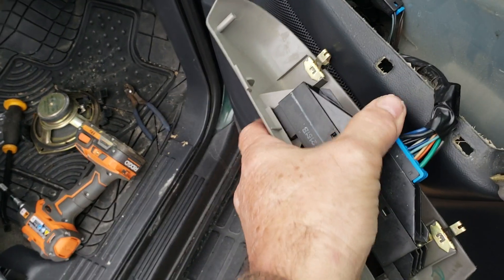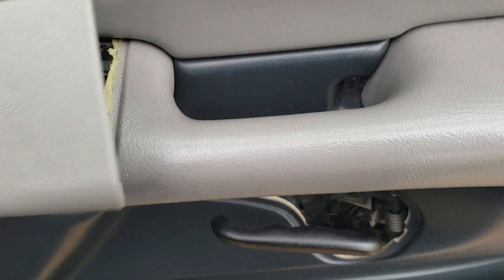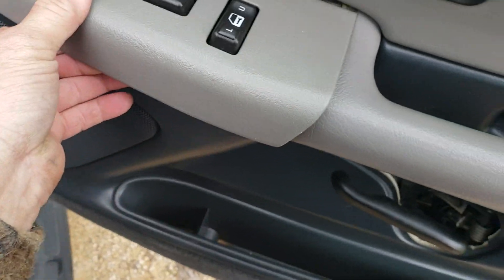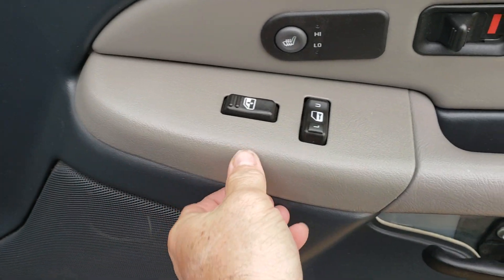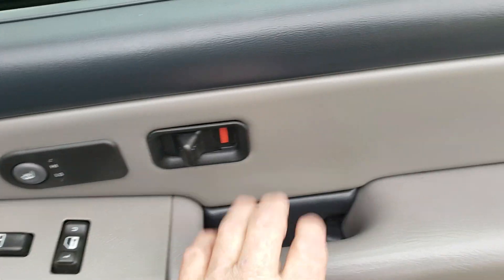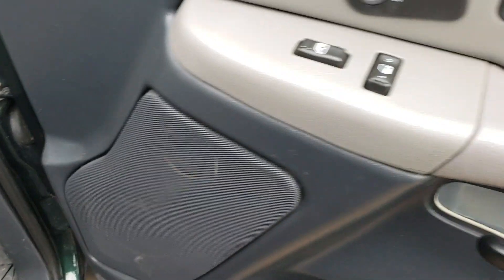Another thing — this just clips right in. Put it up underneath all that; it goes right there. You have to push on it and just clip it down. You just push it out the front and then clip it in the bottom. Push down on it like that and make sure it's clipped in.